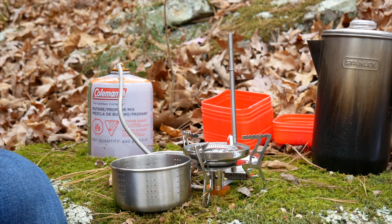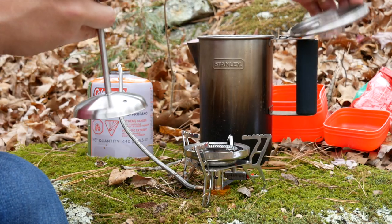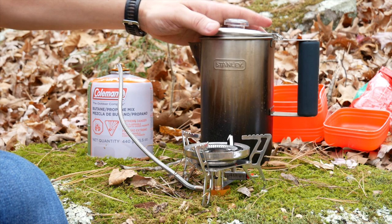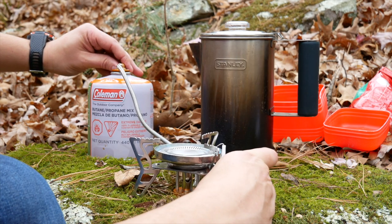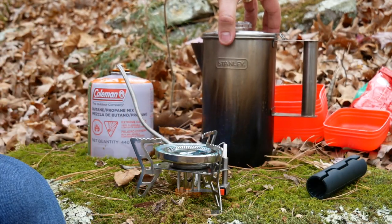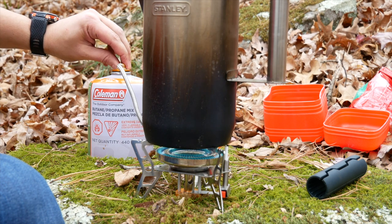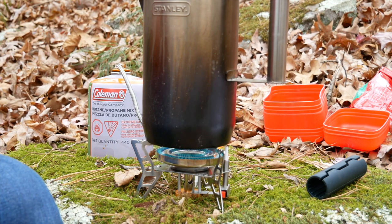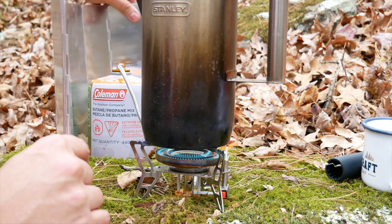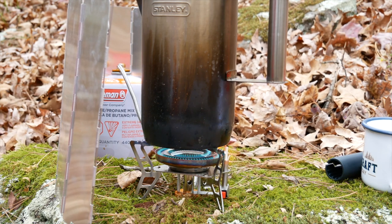It's about half full, so I'm going to use half of the coffee. It's going to take a while because it's windy, but we've got all the time in the world. All right, this ought to help quite a bit. Now we're just watching for it to start percolating — let's move the camera up there.